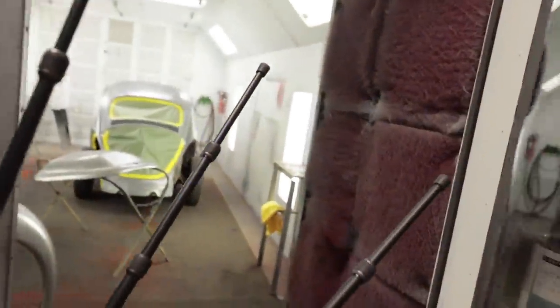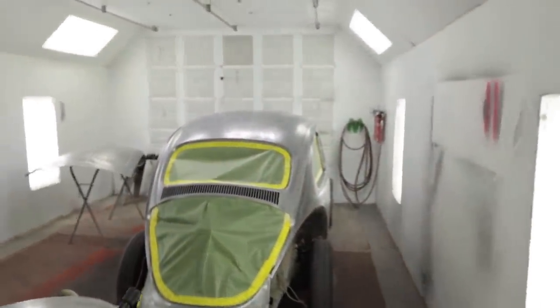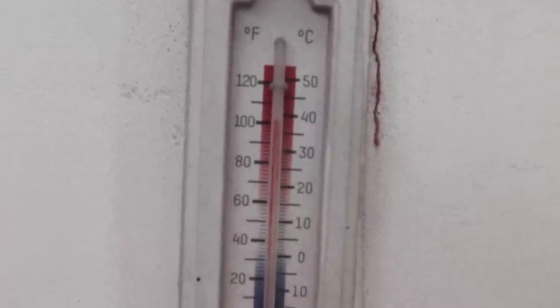Did I ever tell you about how time consuming prepping your car for paint is? It is incredibly hot in this paint booth right now — like really hot, about 103 degrees. It's getting pretty loud in here because I have to have the vent fans on just to try to draw some of that hot air out. But I still gotta tape up the doors and a little bit more before I can spray some epoxy on it.